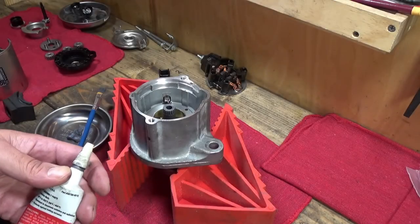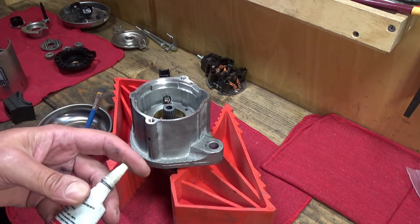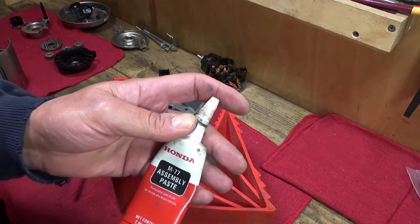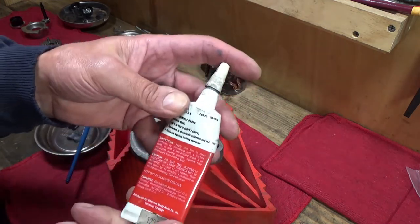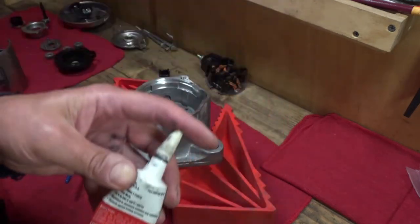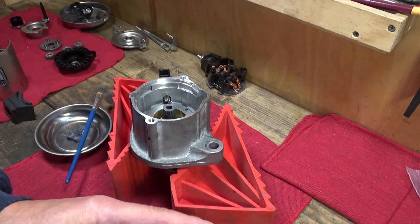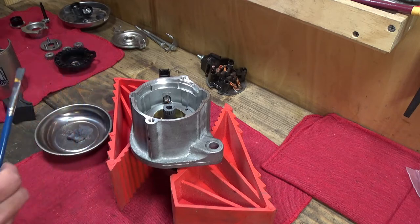For lubrication during reassembly, the service manual calls out molybdenum disulfide, which is the number one ingredient in the Honda M77 assembly paste. That's what I'll be using — it looks like the same lubrication that was used in the gears when we took it apart.